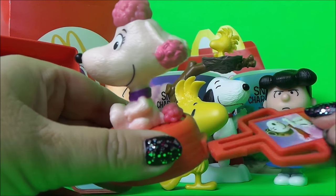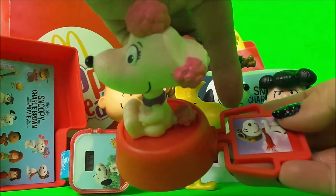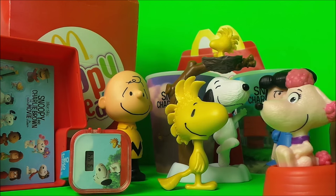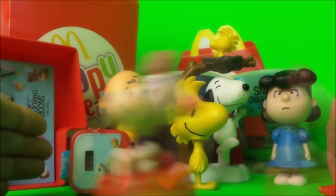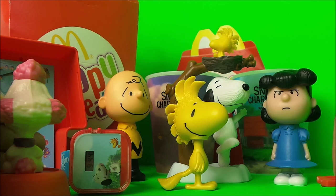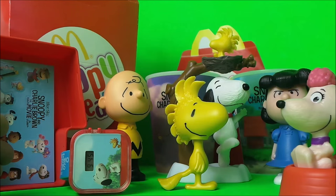We'll just push this in quite hard. That clips in, and I think what we do is squeeze either side and she might race off. Are you ready? I'll put my hand here to catch her. Here we go! She goes quite a long way on a flat surface — let's have another go!